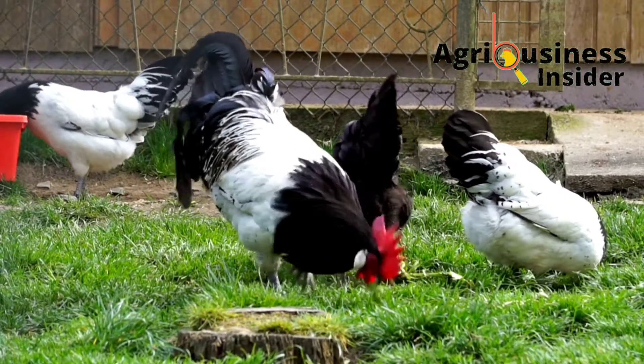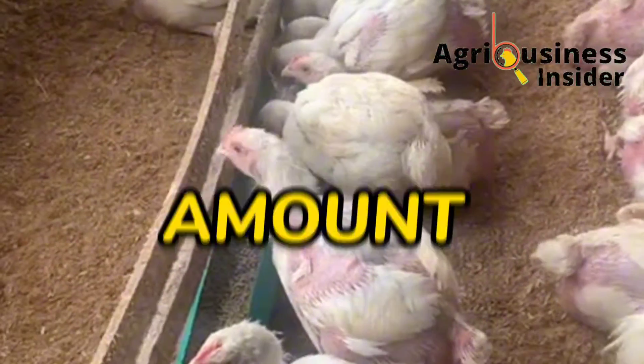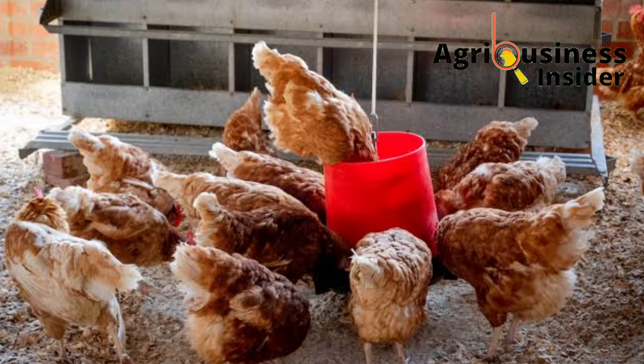Apart from telling you the benefits and preparation procedures of this organic supplement, I am going to give you the amount that you are going to add into the chicken feed — for the local chicken, for the layer chicken, and also for your broilers.